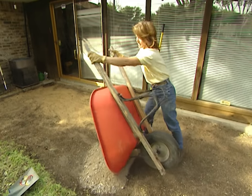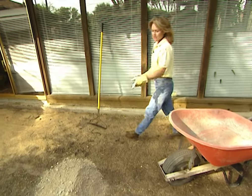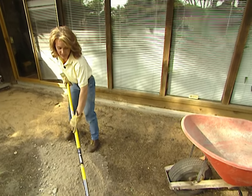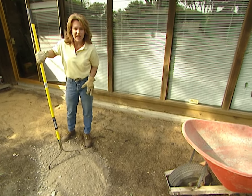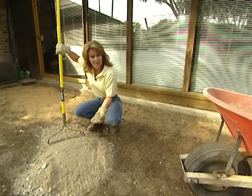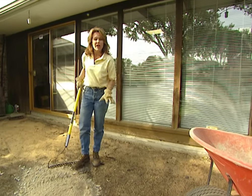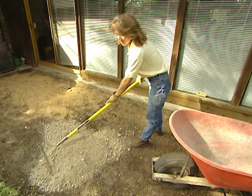Now that I have this area dug out, I'm going to fill it in with road rock. They call it that because this is what's used as the foundation for the roads. Now remember the problems that we had before with the soil shifting — that's what actually broke up the brick patio and sidewalk. This is going to give us a good solid foundation so that that doesn't happen with the stone patio. I'm going to spread this out in this entire area and I want it to be about two inches deep for that good solid foundation.